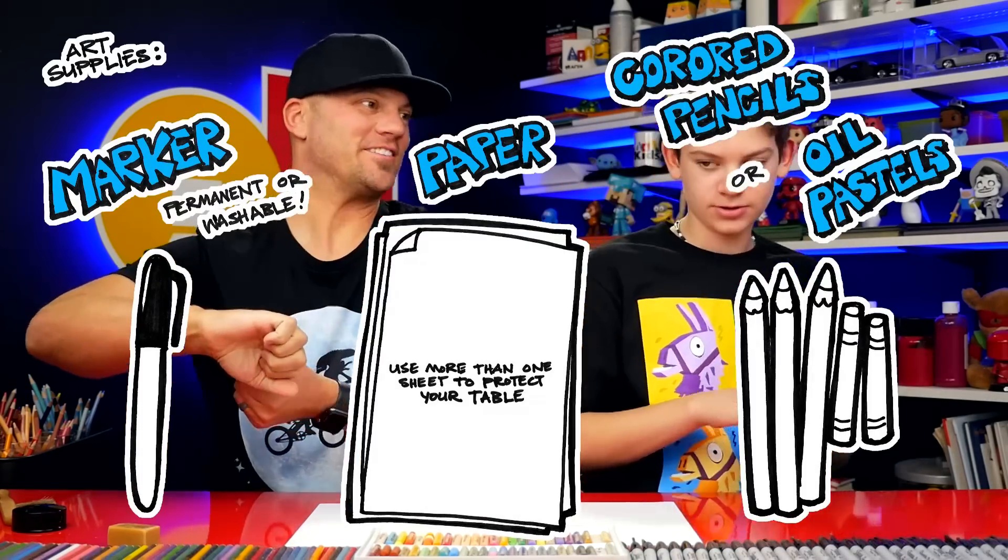Hey friends, today we're going to be drawing an elf stack with a folding surprise. We hope you're going to follow along with us. You need a marker, some paper, and something to color with. You ready to start?